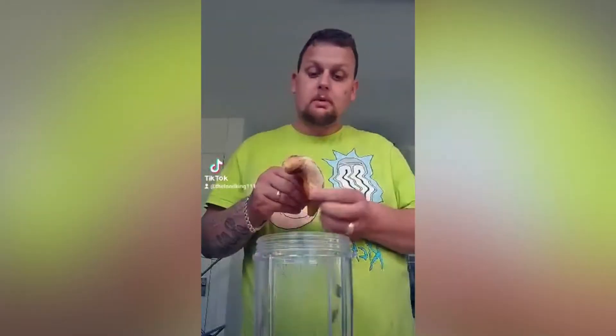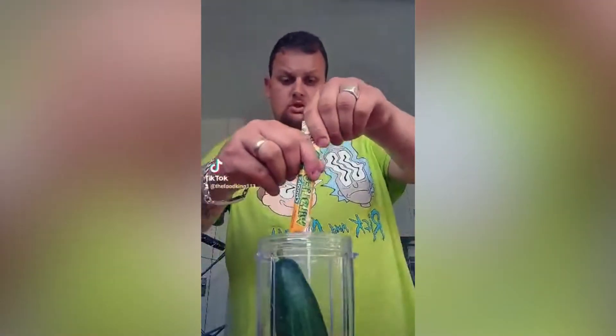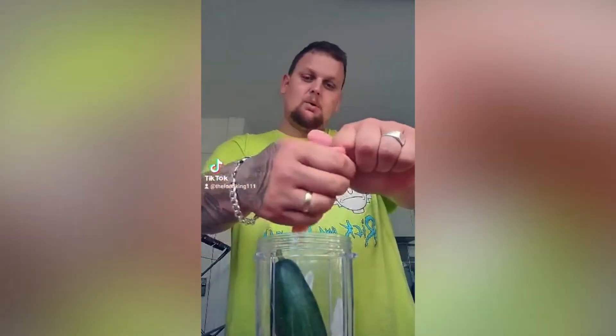Hello guys, it's the Food King here. We are going to do a food combo smoothie, so let's get right down to it. Got a banana in, cucumber in, got a yogurt — squirt that in there. That's gonna be tasty. It's like milk and a cow, like carrot.